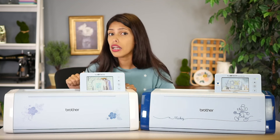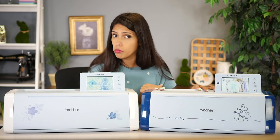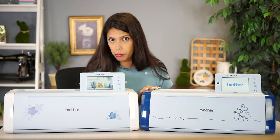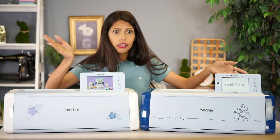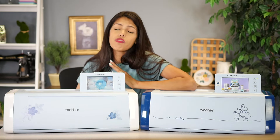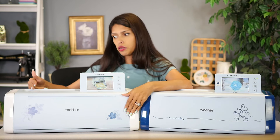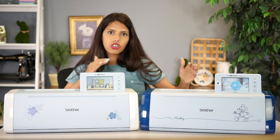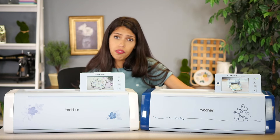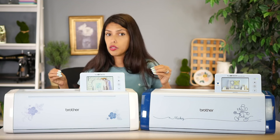Something I always ask people right off the bat to help eliminate some machines is: is Disney important to you? Is having built-in Disney designs — all the princesses, Cars, everything like that — important to you? If it is, then you're gonna look at a Disney model, which would be the SDX 330. What if I don't care about Disney? Then you don't need to worry about it, and you can look at the SDX 85, 125, or 325. Look for the features you absolutely have to have instead of the ones you're just okay with. There's no point in looking at a machine if it doesn't have your deal-breaker features.